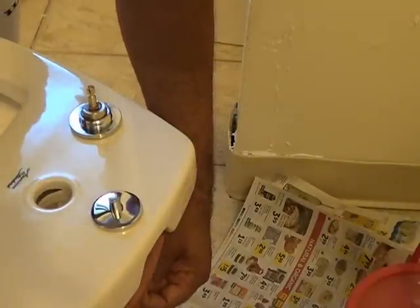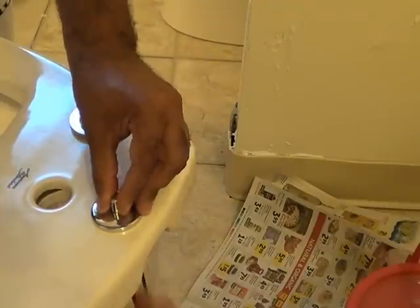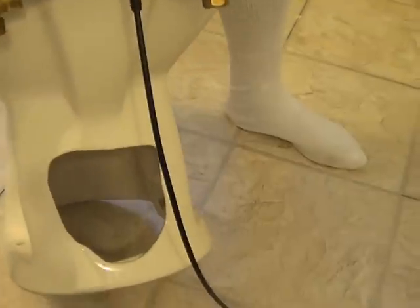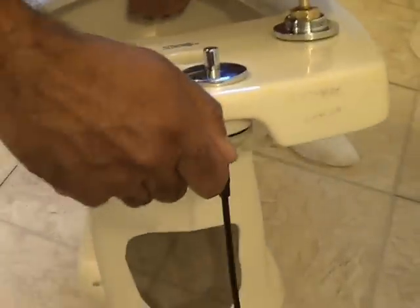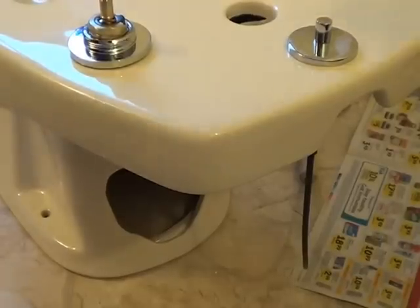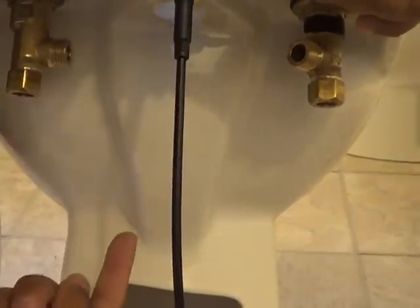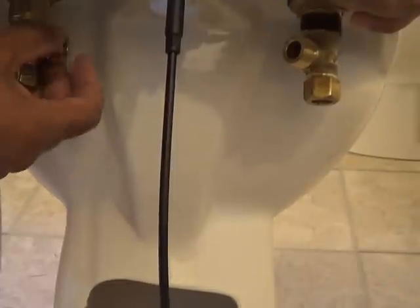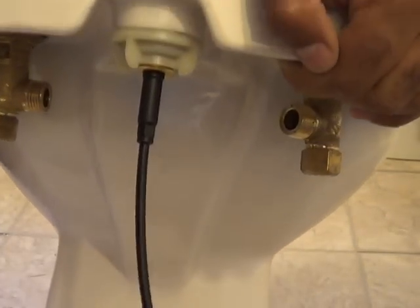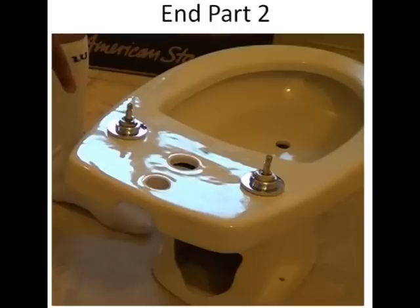That's what we got so far, and these connectors here. These two connectors supply the piece that I'm about to install with water. The water comes in from the bottom on these two. So that's what I'm working on next.